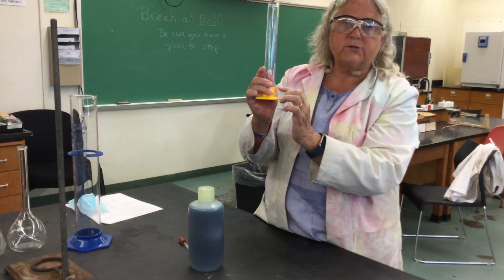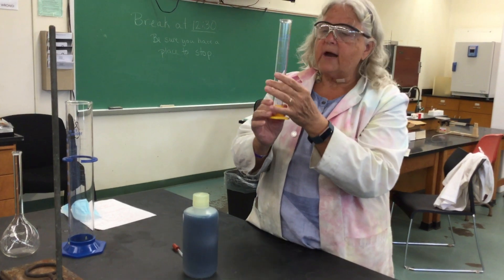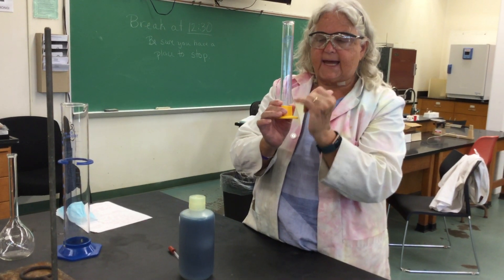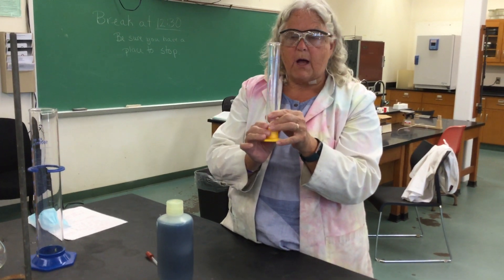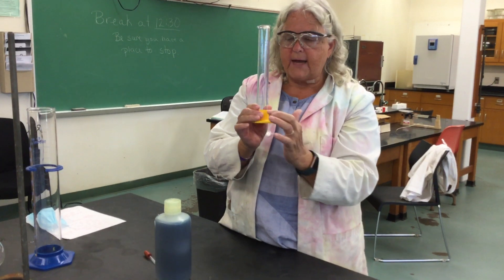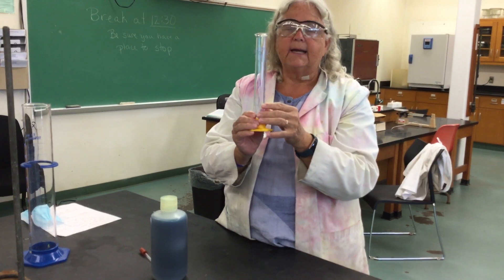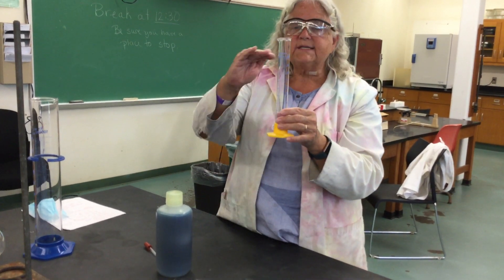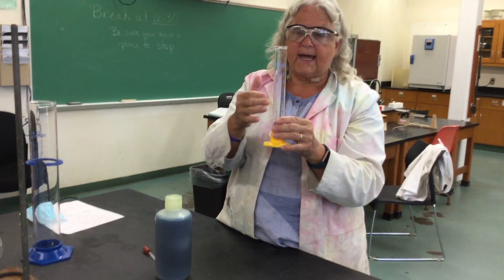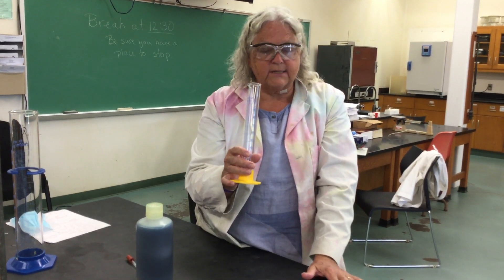There's a little tiny line on the graduated cylinder that is 1 milliliter apart from the next line. Whenever we're using anything that has scaled lines on it in the lab, we always want to make sure that we read it to a tenth of the smallest division. So if my graduated cylinder is calibrated in 1-milliliter increments, then I can read it to a tenth of that, or 0.1 milliliters. When something's resting right on the line — if I filled it right to the top and got the meniscus to rest right on the line — I would say it held 100.0 milliliters.